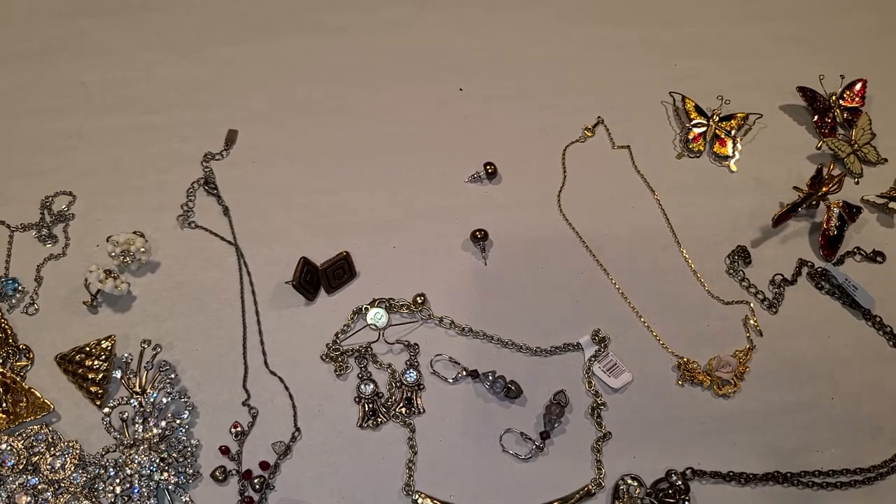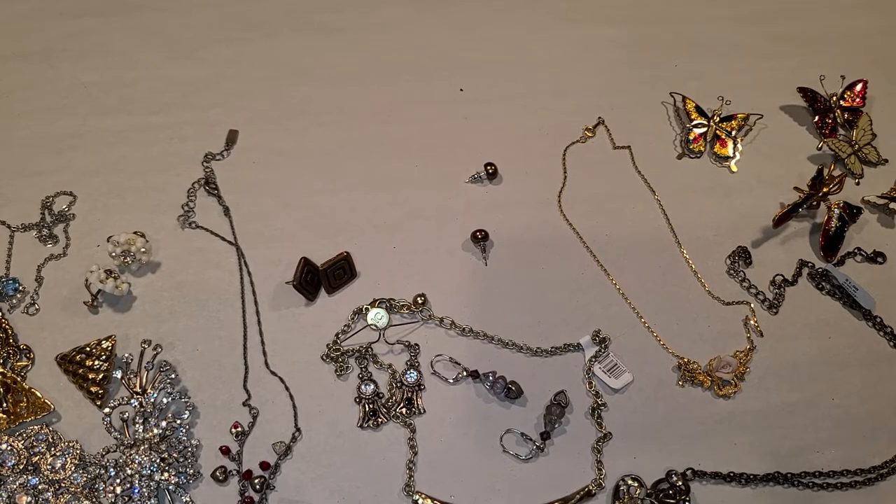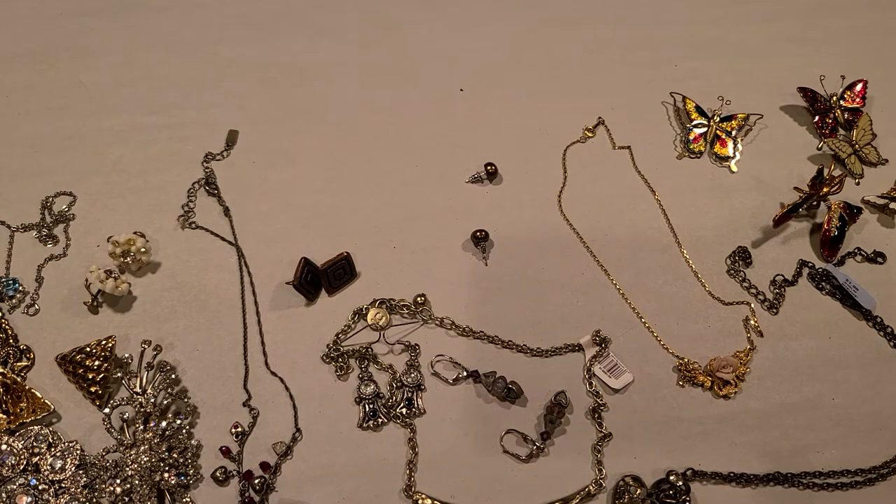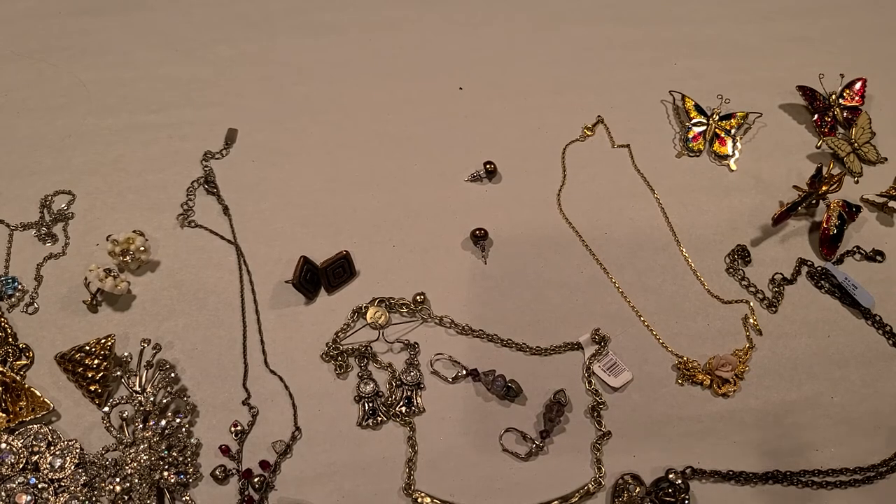I do have a bunch of watches to go through thanks to Anna. I'll do a video — oh no, there's my battery. I got a new phone so now I can't blame the phone; I have to blame the person using it. Alright, that's what I got — thanks for watching! I'll see you at the next one, bye guys!